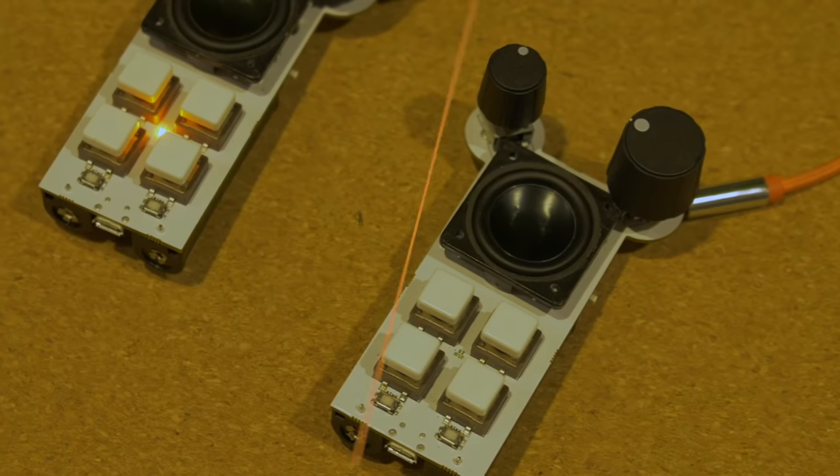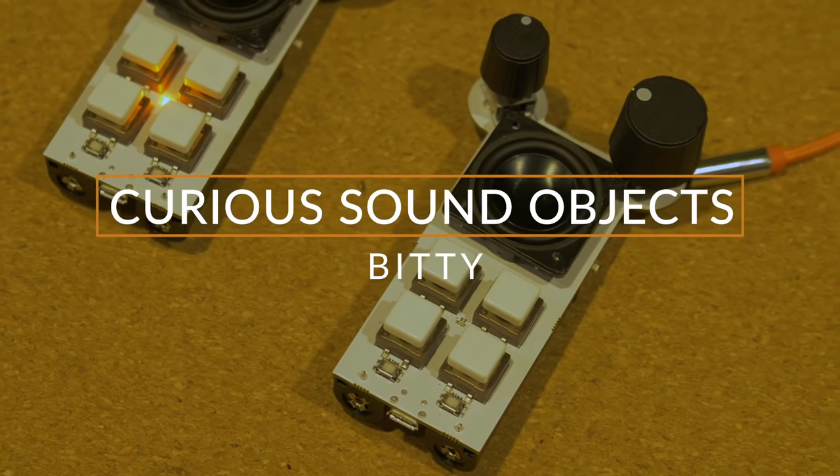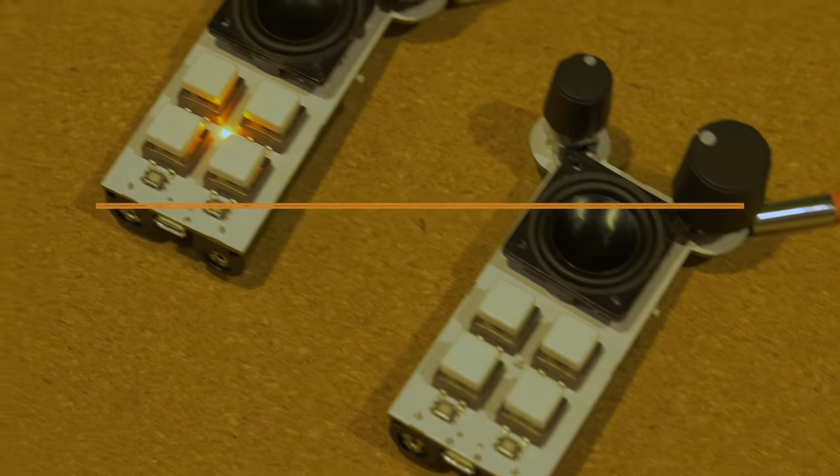Right as we walk through the door, who else do we find but our good friend Nick from Curious Sound Objects, showing off the Bitty pocketable drum machine slash synthesizer. We're going to be shipping post-Kickstarter later this year, bleeding into next year — officially February, maybe earlier.